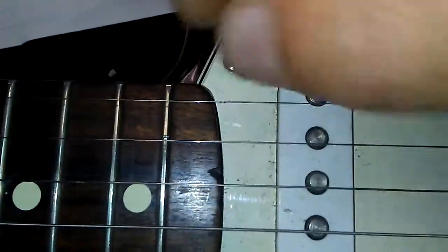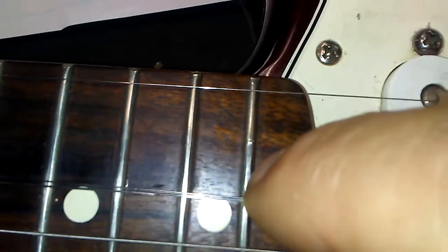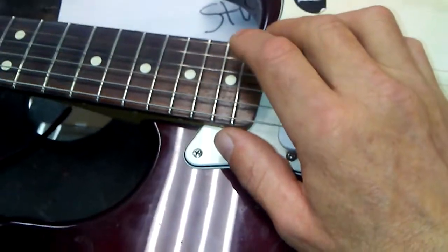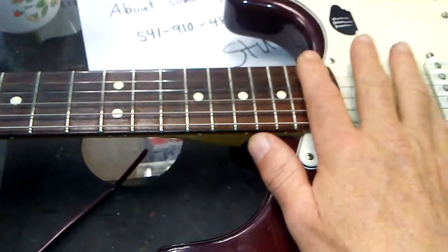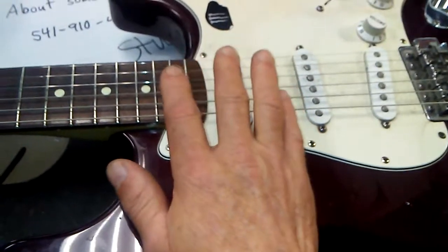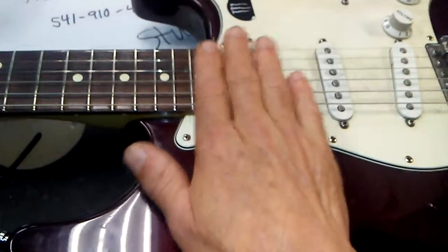One other thing I noticed just a moment ago was right there in that string — that fret has a divot from hell. We'll see what happens after I take a sand block to it and level the frets and see if I can't remove that. It is the last fret on the guitar, so it can be individually filed down ever so slightly lower than the previous frets, and we'll just see what happens with that before I actually replace the fret.